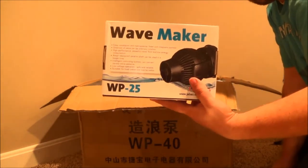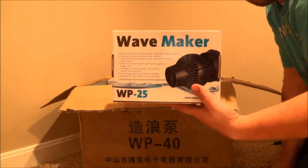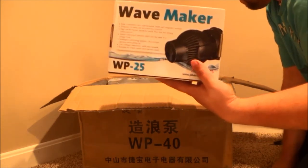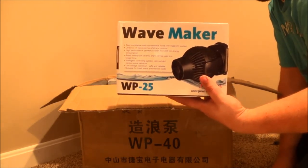CasualReef.com is doing another group buy for the WP-40, the WP-25, and the WP-60. They're also going to throw in the DC pumps — apparently J-Bo has some really good DC return pumps as well.